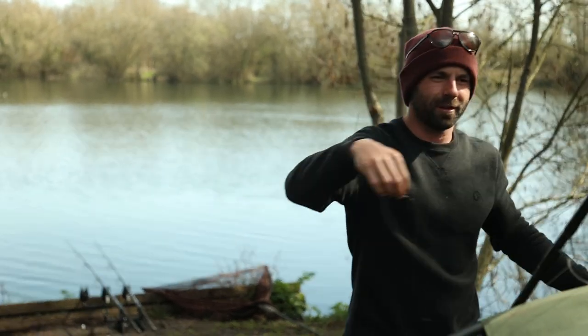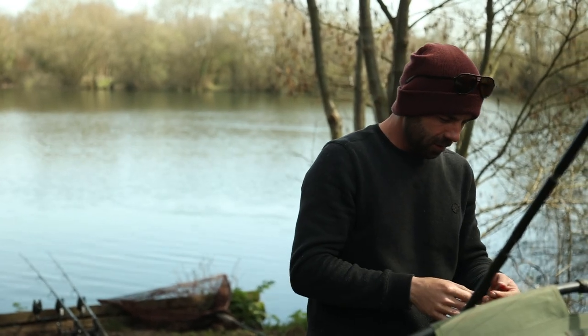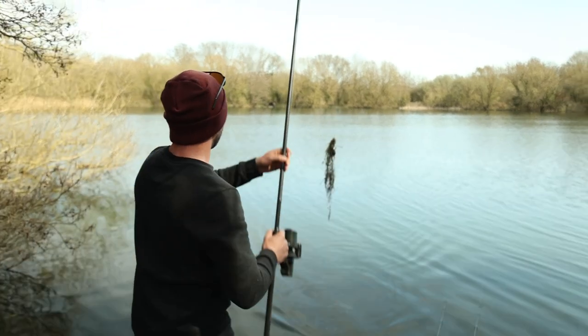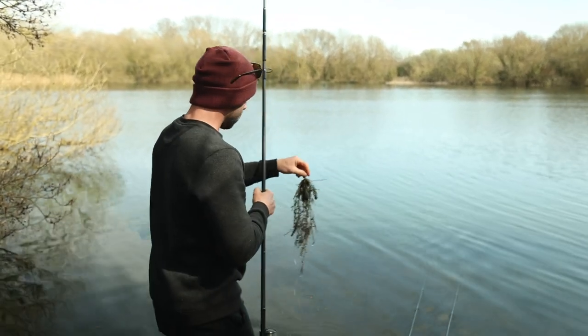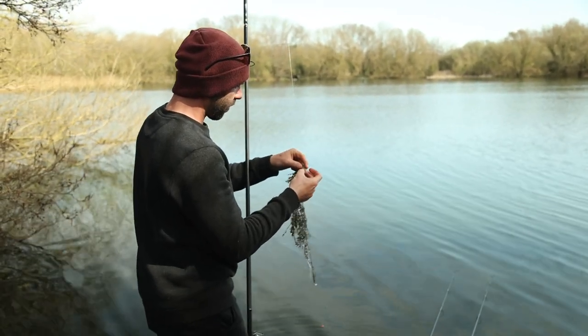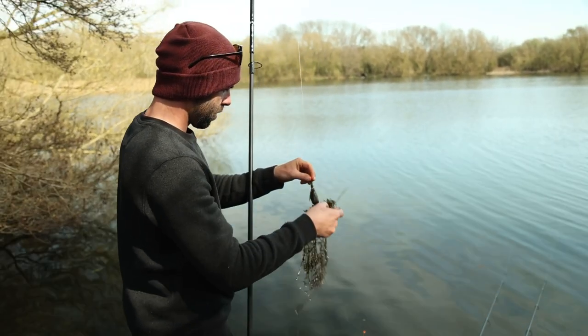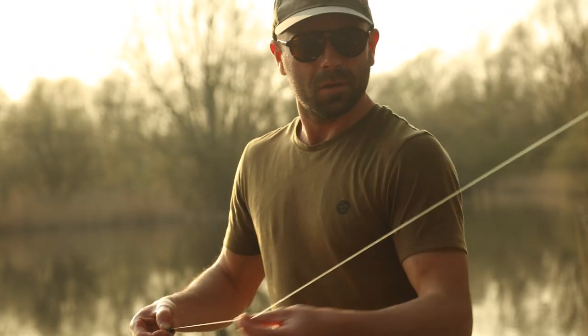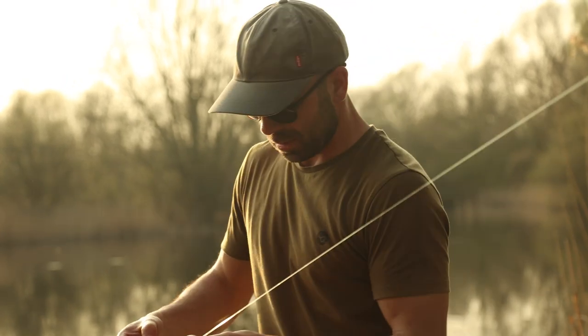Even going back into the late winter, before the early spring — that early February period — I've actually done really well on much lower zigs, before the fish come up into the layers because the water is still very cold. The fish might just be a few feet off the bottom, maybe sitting over dying weed beds. That's a great area for targeting low zigs. If you've got dying weed beds in the lake, you'll probably find carp there because there'll still be bits of natural food and warmth. Zig rigs, like any other style of fishing, you've still got to get location right.